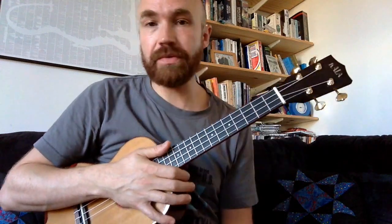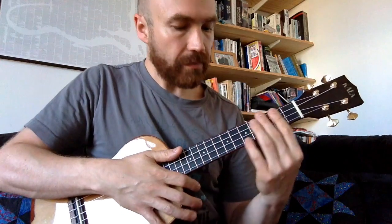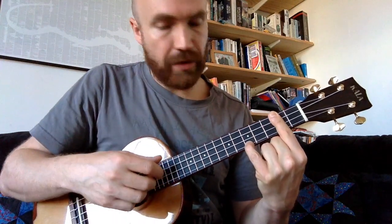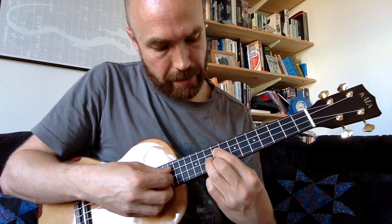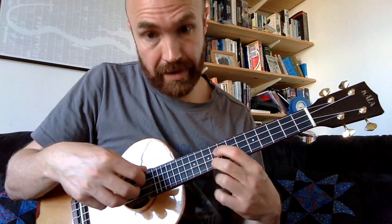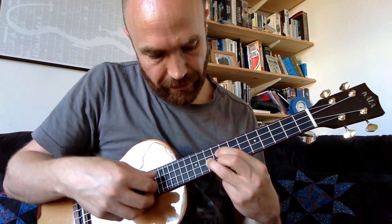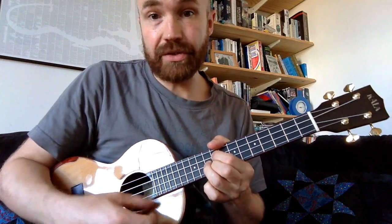That's my arrangement — it's different to the record and you can do whatever you like with it. For the intro, the chords we're going to use are A minor, which is fretted on the G string on the second fret with all the other strings open. We're going to use two D chords: one where we barre across the second fret and fret the fifth fret on the A string, and another D chord higher up starting on the ninth fret on the C and A strings.